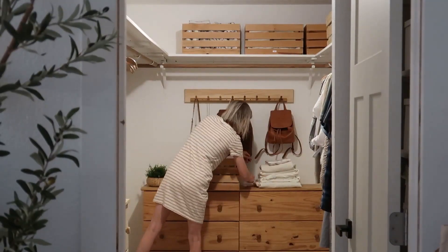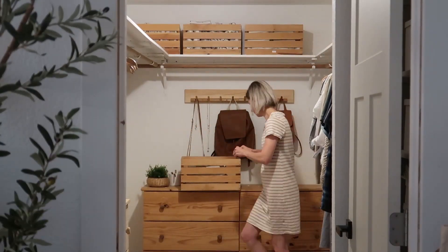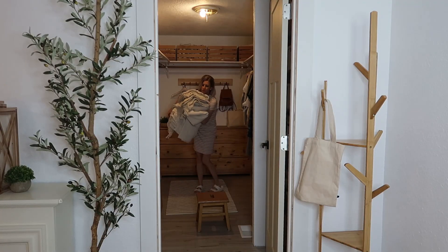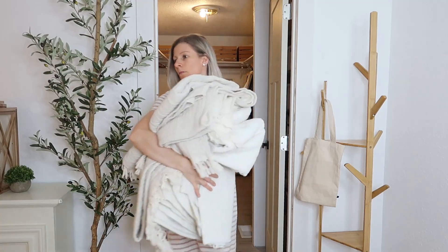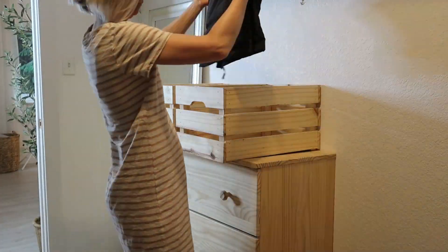The reason I want to redo this closet is to add more shelves at a more convenient level, because right now we have one shelf that is all the way on top so it's kind of hard to reach things. I want to make it easier to grab things at eye level or a little bit lower, so it will be easier to use.